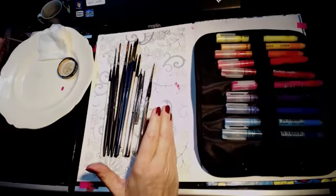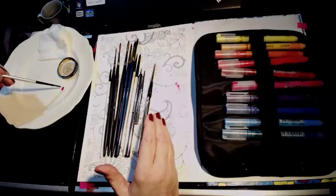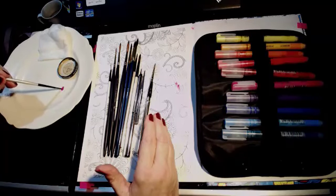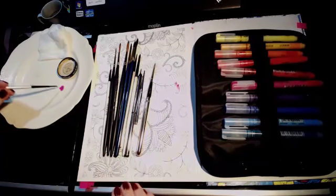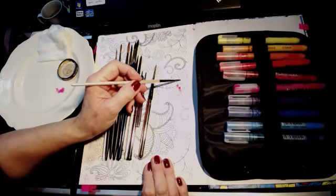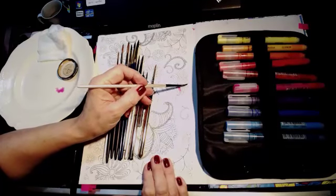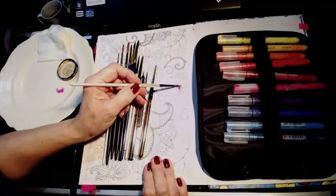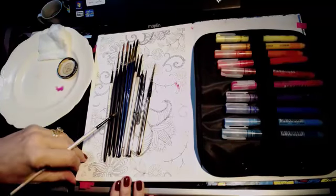I'll zoom in. I might just put some water to this because I'm just practising — if you put water to it, it'll last a bit longer. You could possibly do a wash, a very pale pink. If you don't rub about too much, you might get away with that. Some pages are thinner than others.